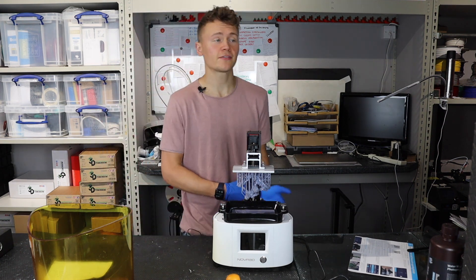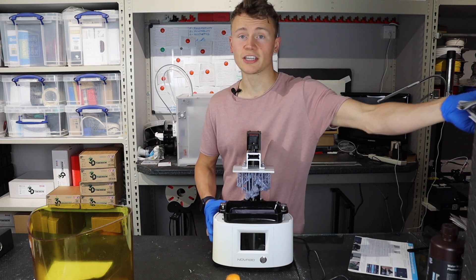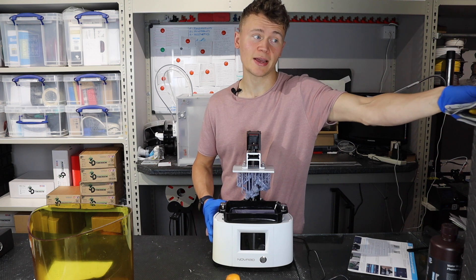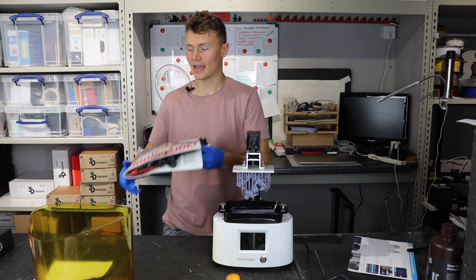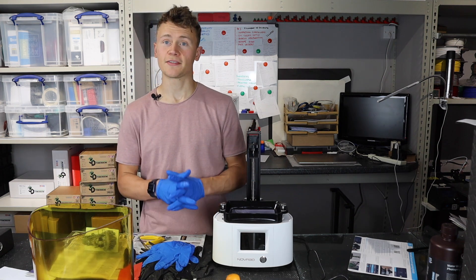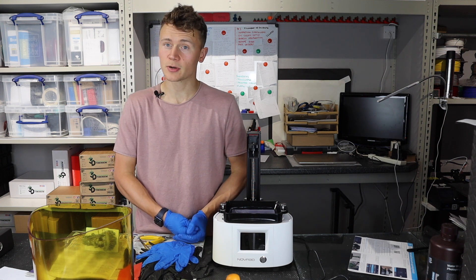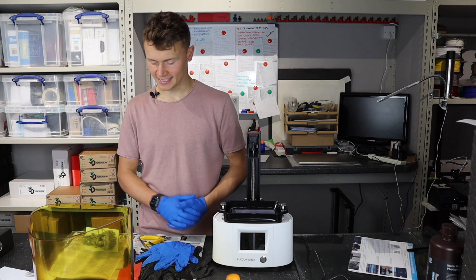On that note of printing for clients, I do think if you were to purchase this printer you would certainly be able to recoup the cost at only £180. You don't have to do too many print jobs to have paid back that investment. I'm actually thinking of doing a 3D printing video based on how to make money with 3D printing and would love to know if anyone out there would like to see this.